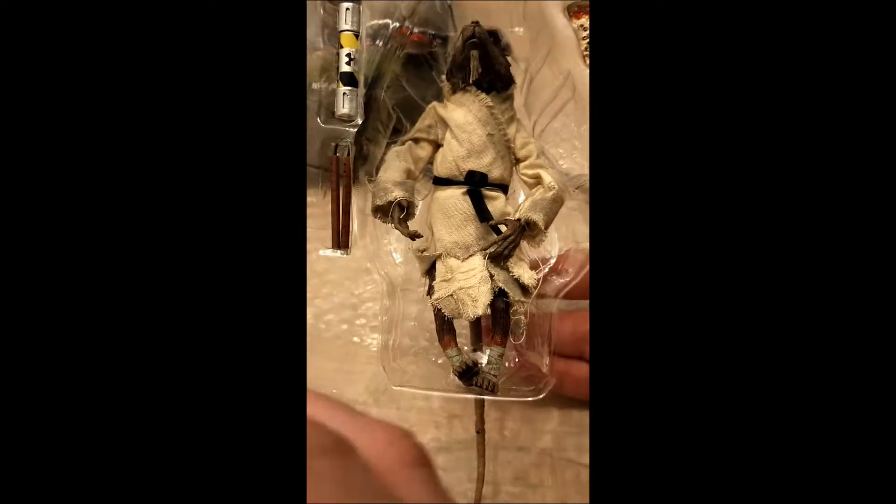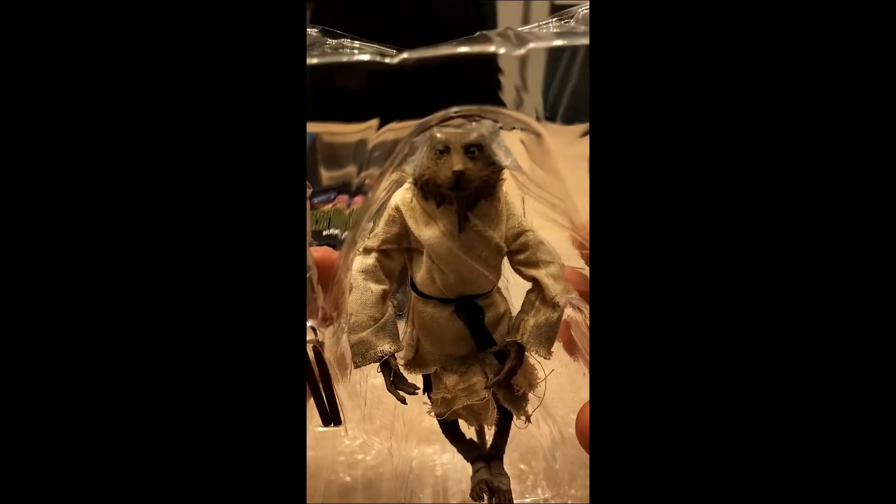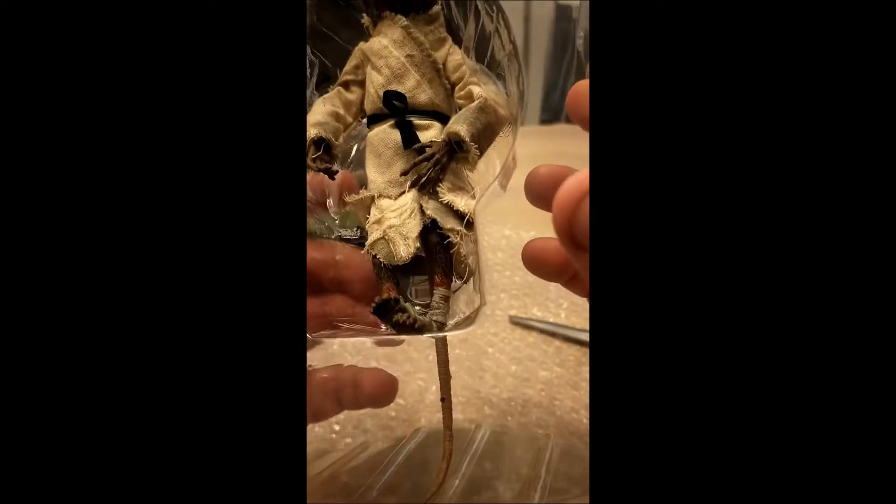I've got my scissors right here. Alright, here we go. Oh, would you look at that. Wow, it has a lot of detail.